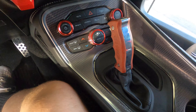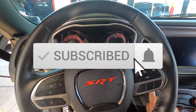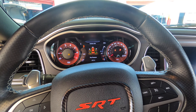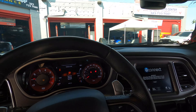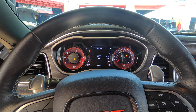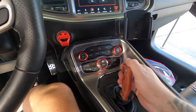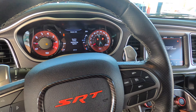Check her out guys — brand new shifter. Let's turn her on and make sure she goes through the gears. Sounds insane! Let's see — reverse, neutral, drive. Oh yeah, it even has our manual mode. Oh man, that thing is sick. Love it.